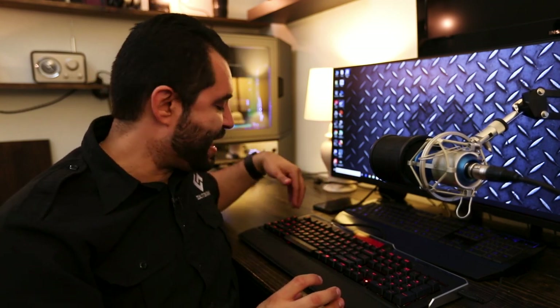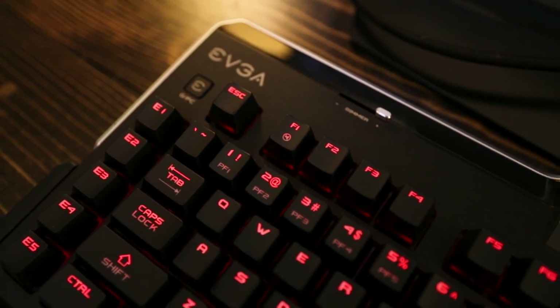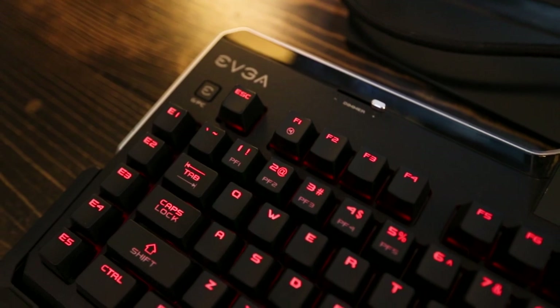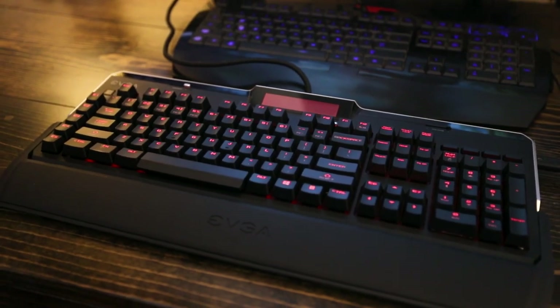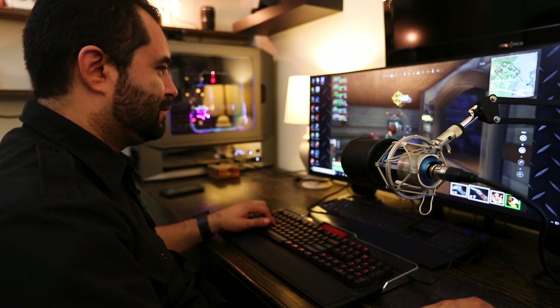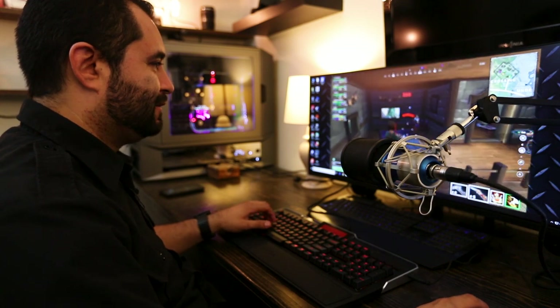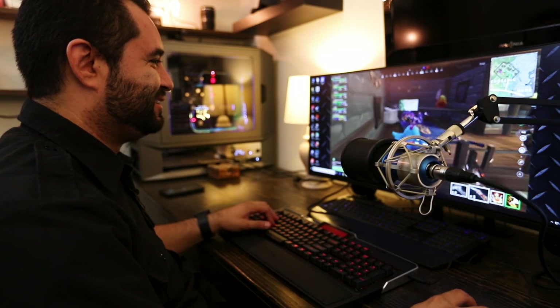The keyboard also has macro keys — there's an E row, or more of a column, on the left side. If you play Fortnite and don't want to tap all the keys to get your walls and structures built, you can get them into a macro. That's what a lot of people do, and this keyboard supports that. It's also going to come in handy in fighting games and a bunch of other stuff too.